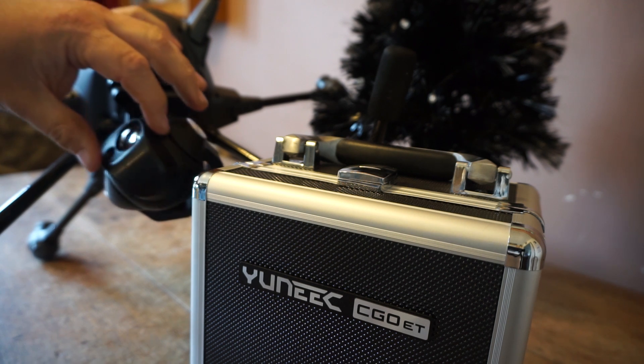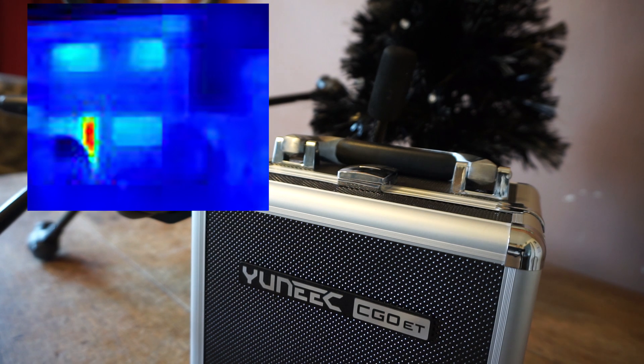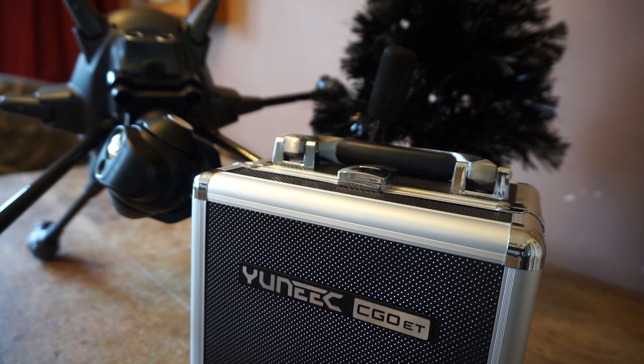Unfortunately, the day this is going on the Typhoon H, it's raining outside — fantastic November weather. So let me tell you a little bit about it, and then hopefully I can get to fly later this week and tell you exactly what I think and why I've got it.